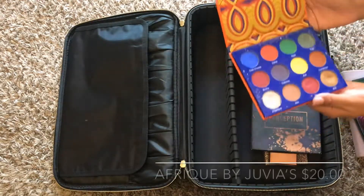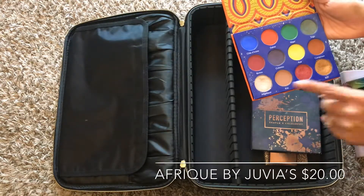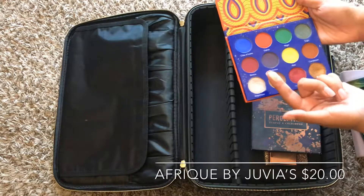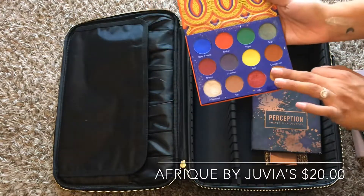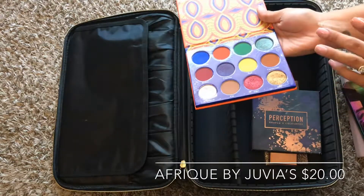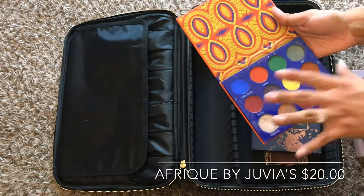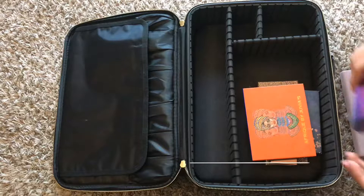The next palette I have here is from Juvia's Place. It's kind of an unconventional palette, but it definitely has colors that are my go-tos, especially this inner corner — look at that, it's amazing. And this video is not doing it justice; it's definitely way more in your face than that. The gold is everything. So if you really want to play with colors or have some good neutrals, that's a good palette to go to.